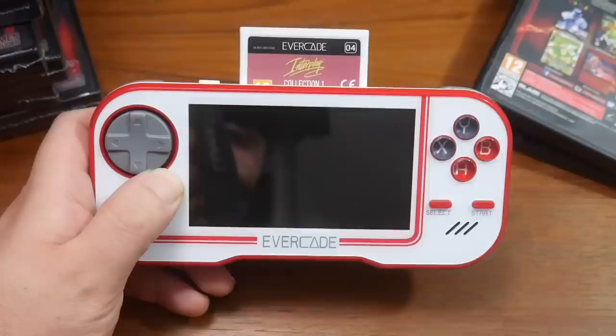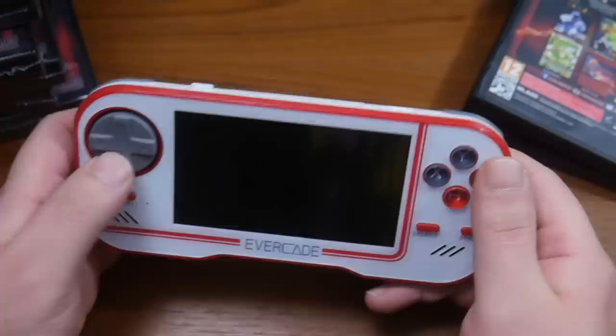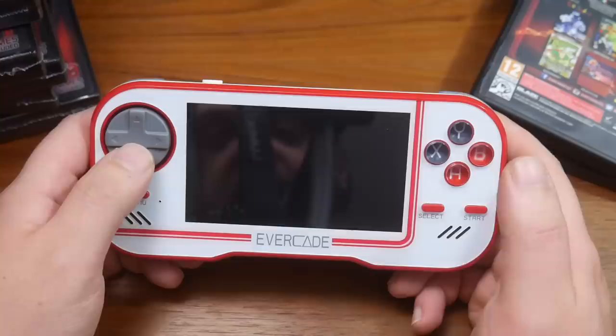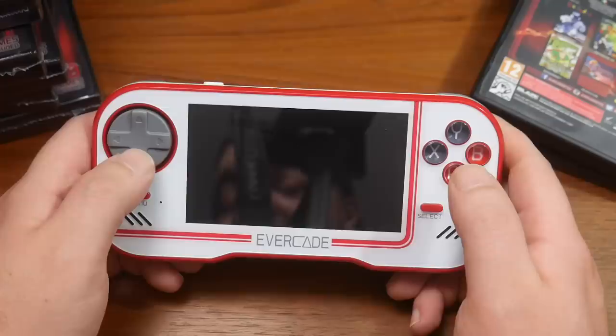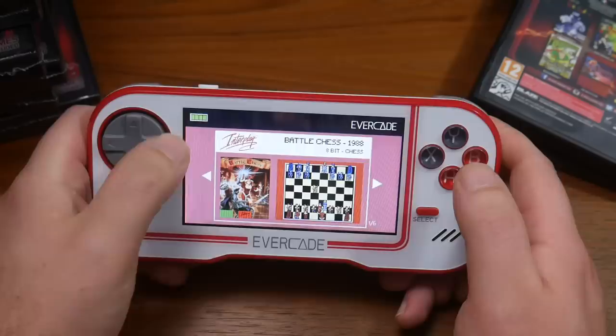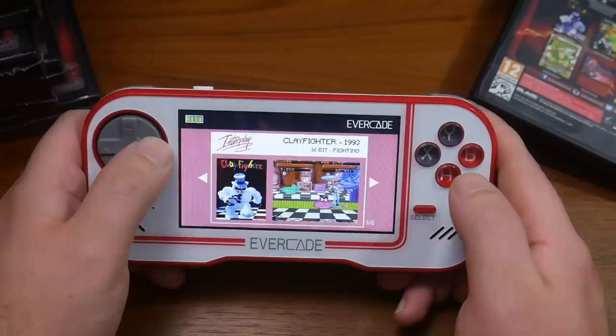We're going to kick things off with the Interplay Collection 1. You put your cartridge in, slap it down, it fits nice and well. There's the power button — and we will turn on the system. Nice little screen on it, I have to say. Going with the Interplay Collection 1 because of Earthworm Jim. The games on here include Battle Chess, Boogerman: A Pick and a Flick Adventure, Clayfighter, Earthworm Jim, Incantation, and Titan.